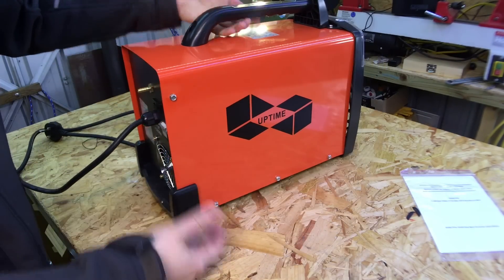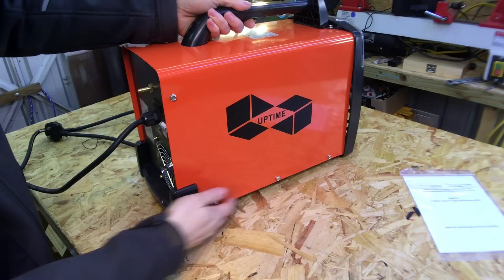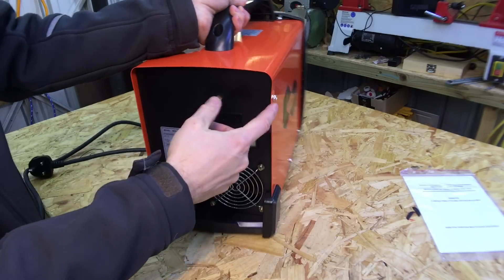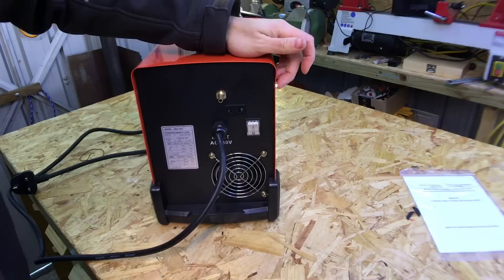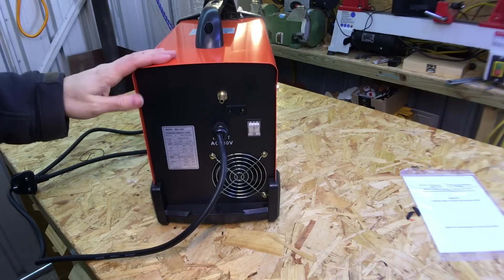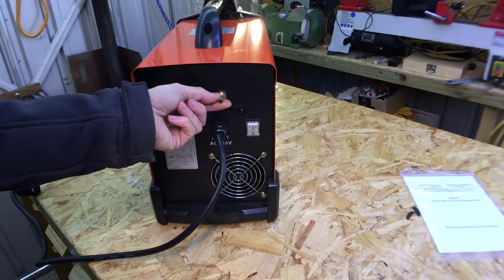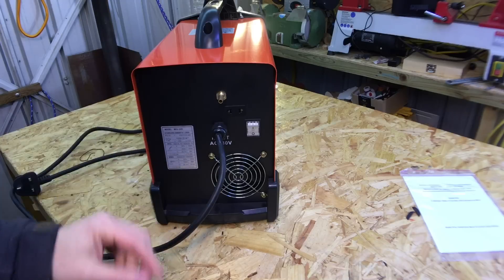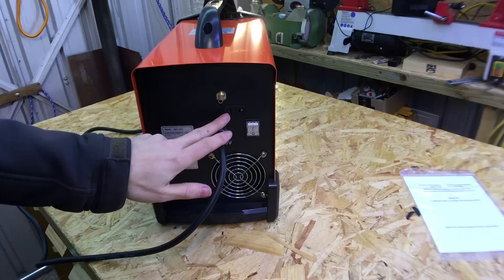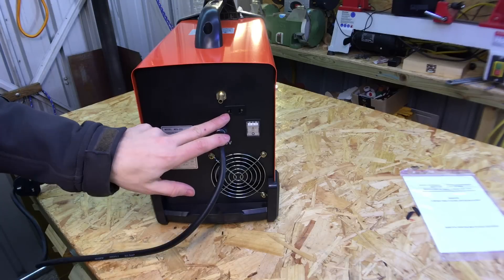The machine itself looks reasonably nice. There's a small dent down the bottom and another small dent up top where it's been hit - possibly from screws being overtightened. There's also the gas inlet for your argon CO2 or pure argon depending on what you're welding, and what appears to be a 120-volt outlet - not sure what that's for.